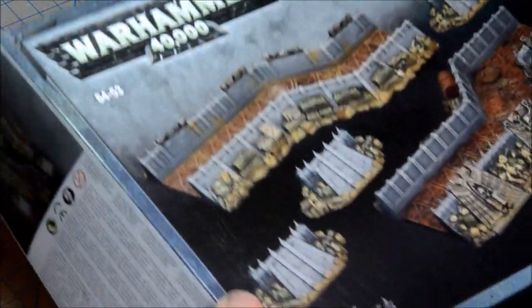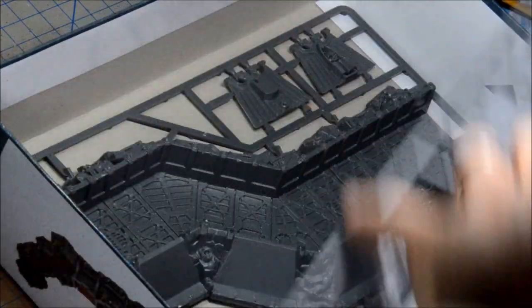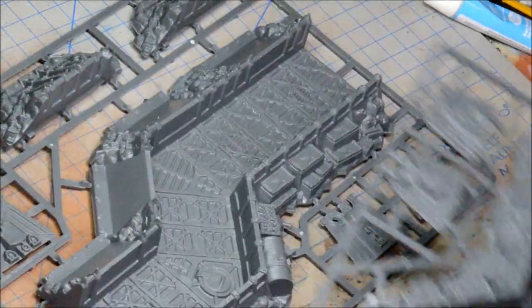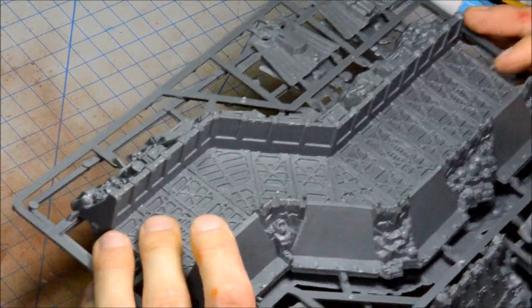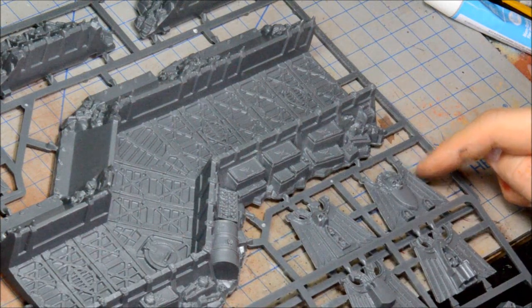As predicted, we have two sprues — but they're actually not the same. They are mirror images of each other, exactly mirrored. And the emblems on the fronts look like they're all different. So that's what they've done there.